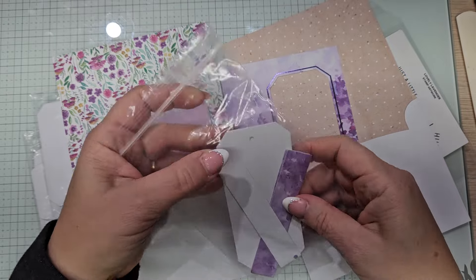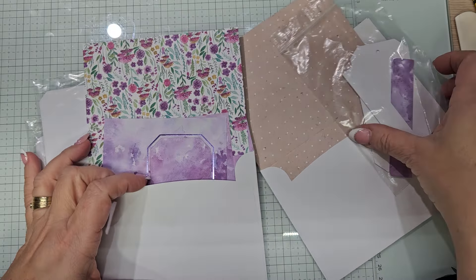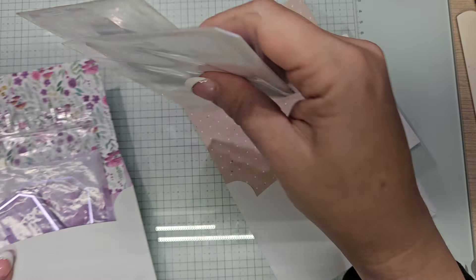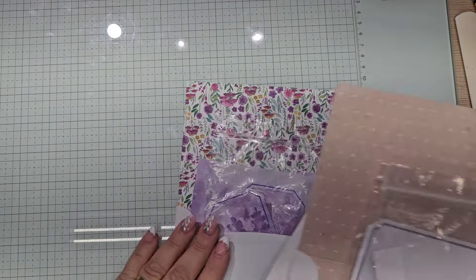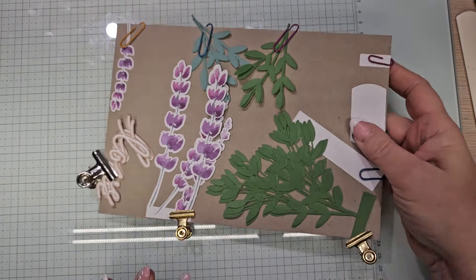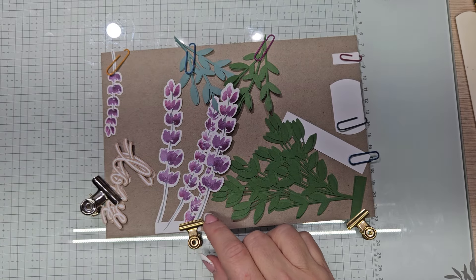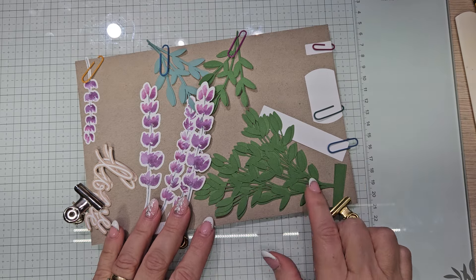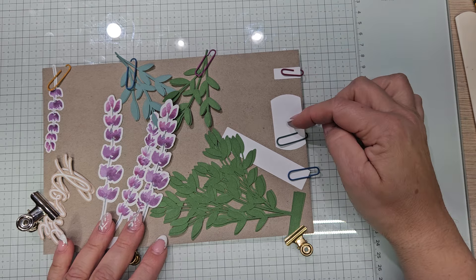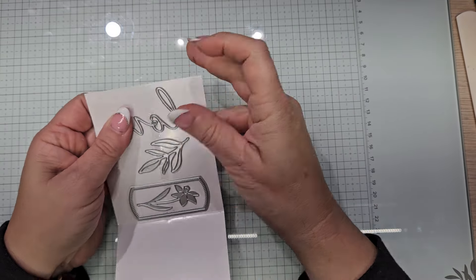You get four of these strips that are like three-quarters of an inch by, I would say, four. I'm just showing you — I'm not going to pull out every single thing. When I undo it, I bag it up in little baggies that I keep reusing. There's this whole big one — you got two of these. It also shows you the Love of Spring dies, the word love which we are using in this card. These were an add-on that you could get.